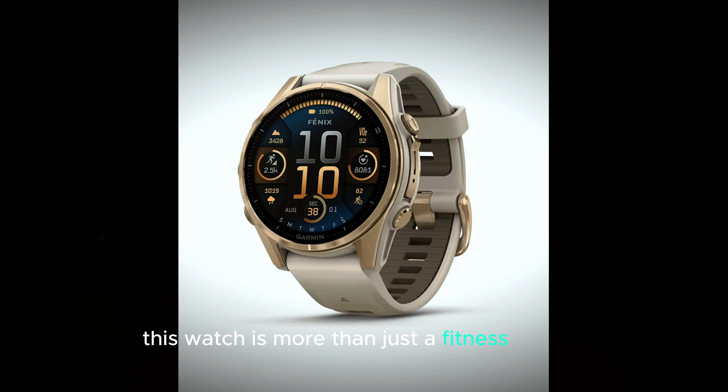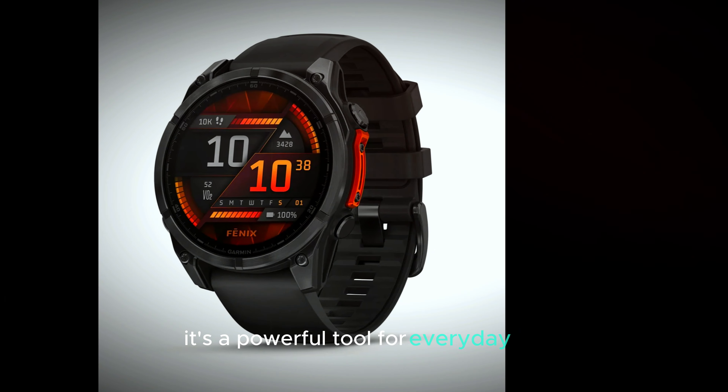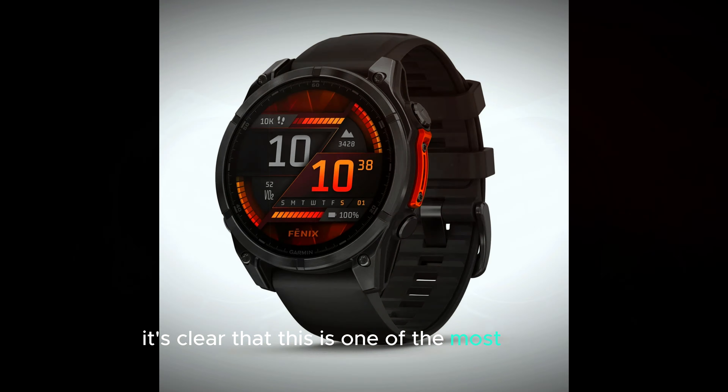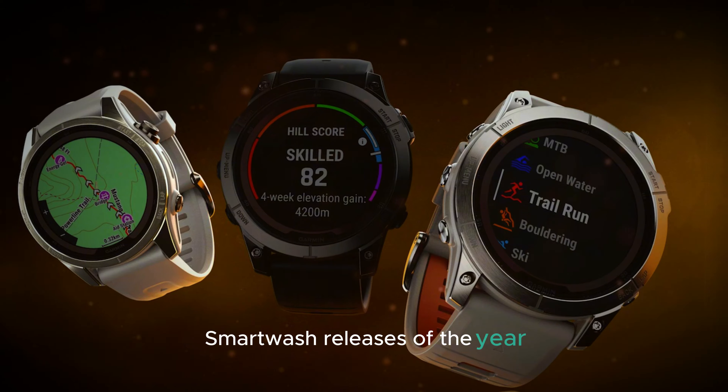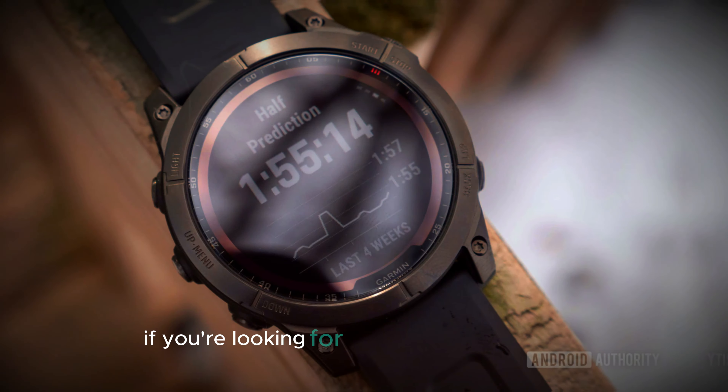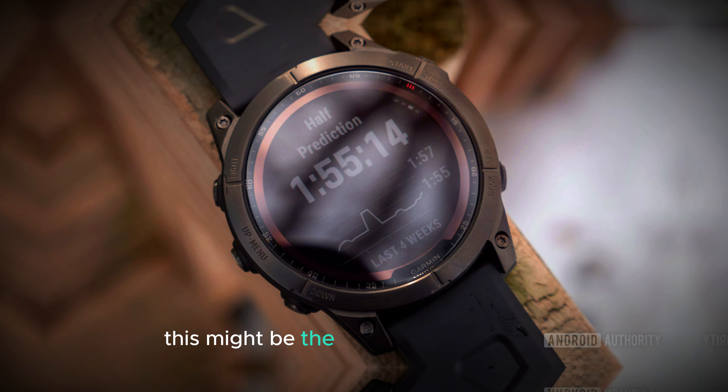this watch is more than just a fitness tracker — it's a powerful tool for everyday life. As the release date approaches, it's clear that this is one of the most exciting smartwatch releases of the year, offering top-tier features at a premium price. If you're looking for a watch that can do it all, this might be the perfect choice for you.